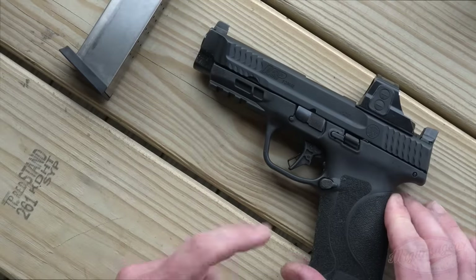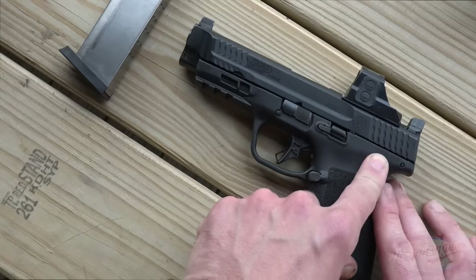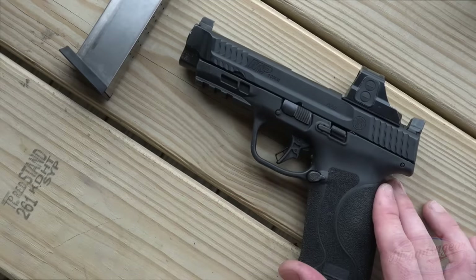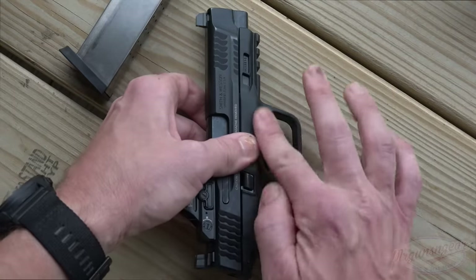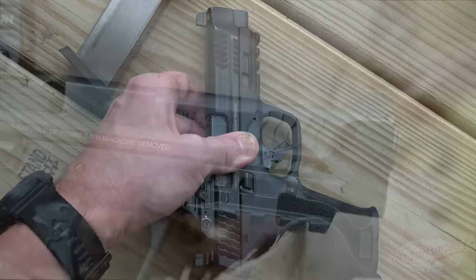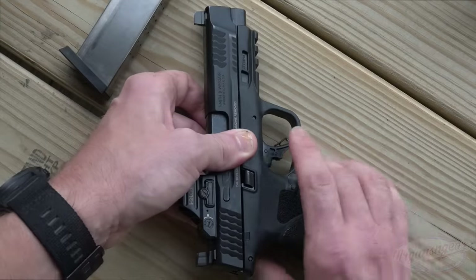They also offer this with a four-inch barrel. They also offer it with no thumb safety, like we have here, and also with a thumb safety — the thumb safety is ambidextrous. Over here on the right side of the pistol and the dust cover, we do have our serial number, and it's a steel plate that's inserted in there. You can't get it out even if you wanted to.